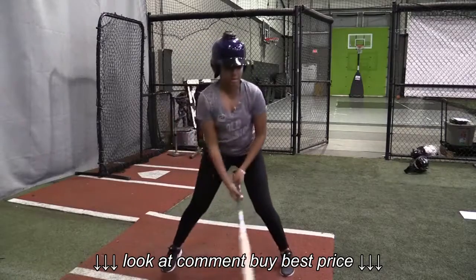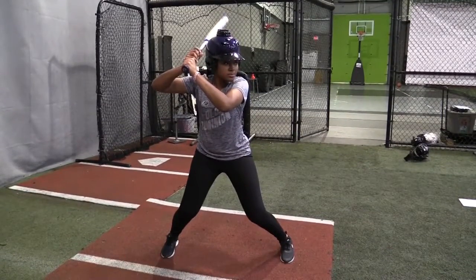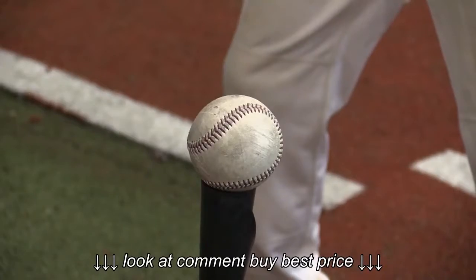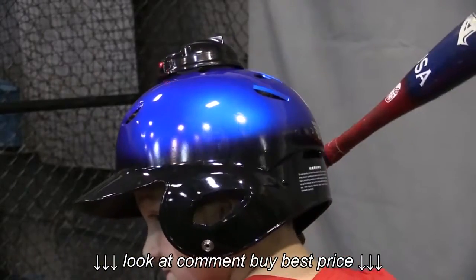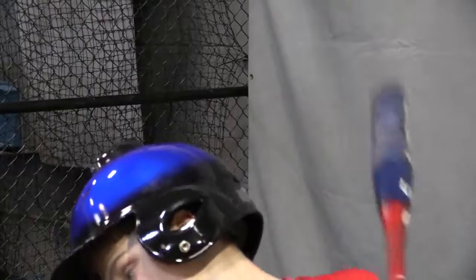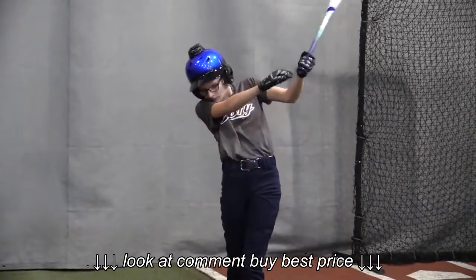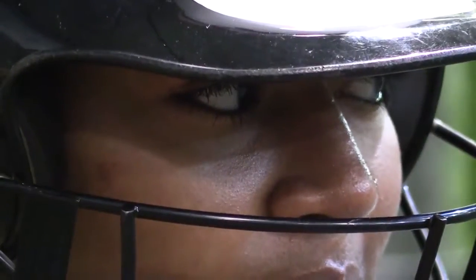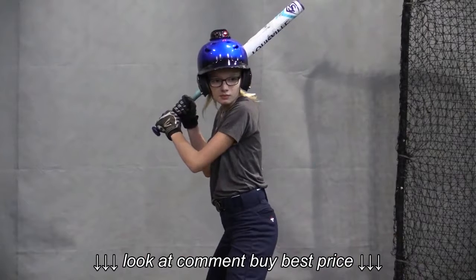Consistent use of the Two Head Positions Batting Helmet helps develop muscle memory, ingraining proper head mechanics in batters' minds. It gives the batter real-time feedback on correct and incorrect head mechanics. Batters know immediately when their heads are in the correct position and that their eyes are truly on the ball. Correct head movements lead to more hits and harder hits.